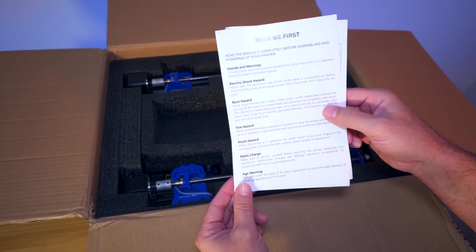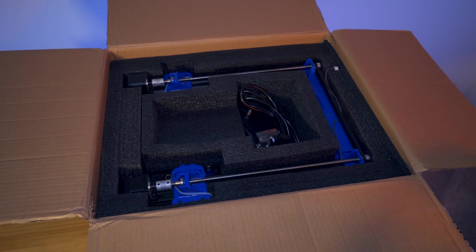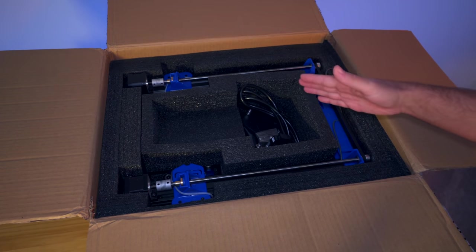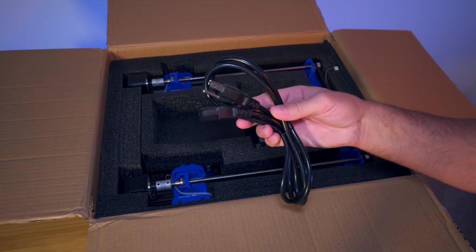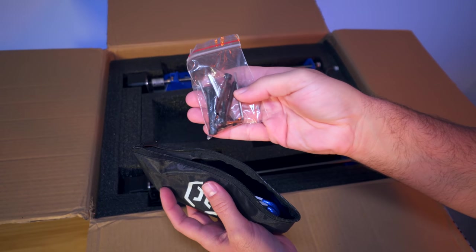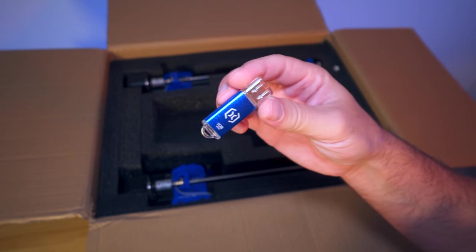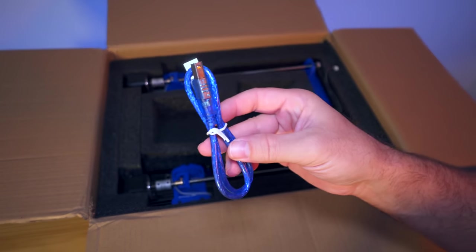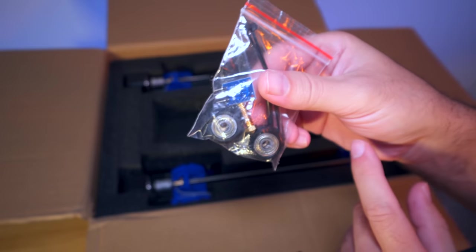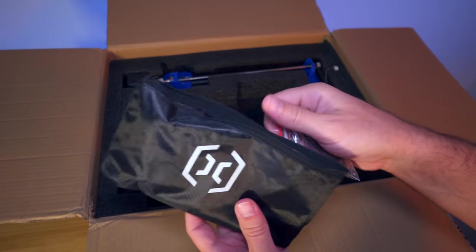We got a little 'read me first' with warnings about using a 3D printer, and a quality control slip showing they tested it. Here on top we can see the main upper portion - the gantry. This printer is very beginner friendly because there's not much assembling to do. We have a US power cord, an all-metal spool holder bracket, and a toolkit in a pouch with Allen wrenches, an extra ribbon cable, a 1 gig USB drive, a computer cable, a 10 and 8 millimeter open wrench, extra wheels, an extra 0.4 nozzle, an LED lighting module, some tubing, and zip ties.